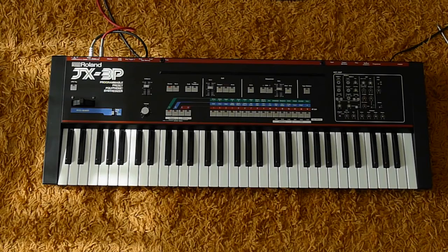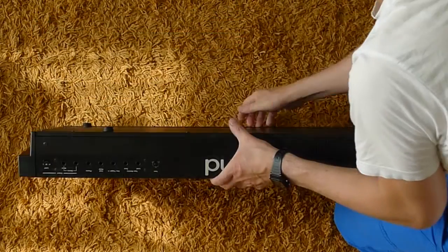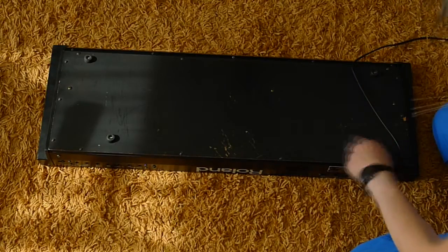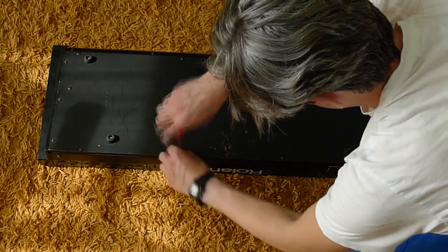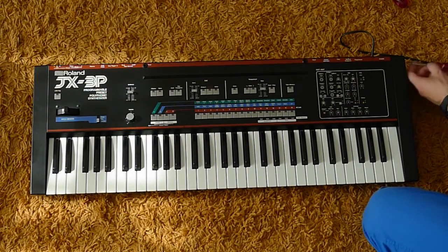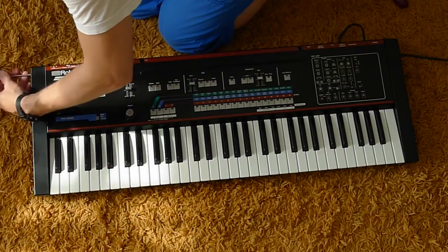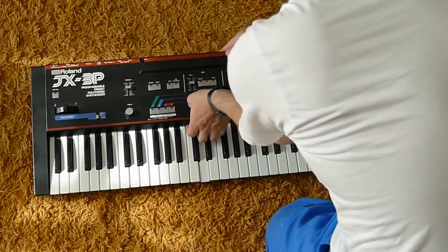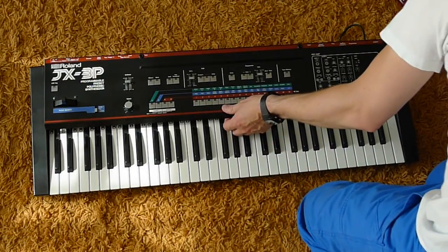At first we have to open up the JX3P. I put the JX upside down and the screws under the Roland logo you have to remove only under the JX3P logo on this side. Later I have to remove two screws on the side elements. And when this is done, I can lift up the faceplate of the JX3P. One screw was not removed — I fixed it.